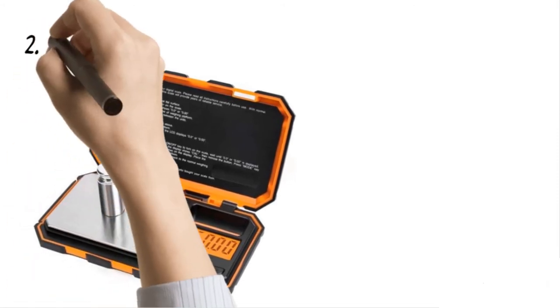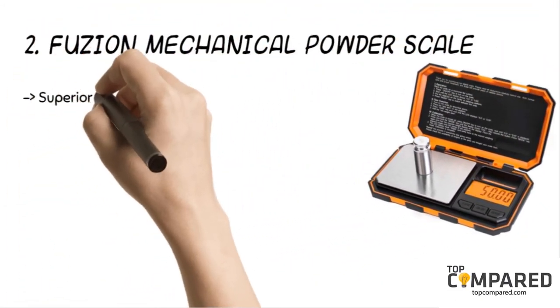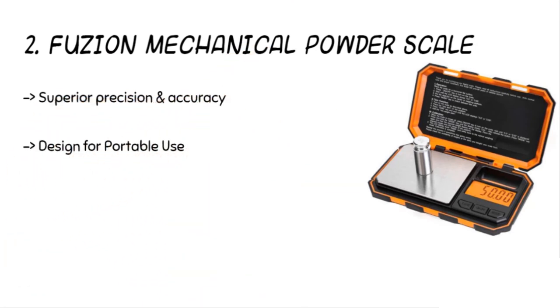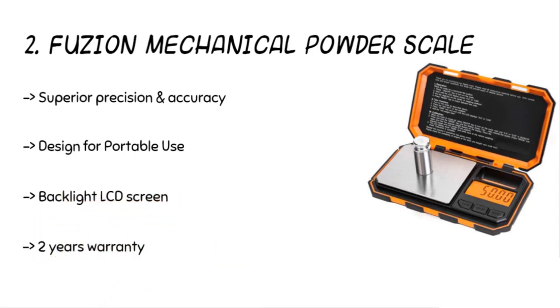The second product is the Fusion mechanical powder scale. The product comes with superior precision and accuracy while measuring medicines, grains, chemicals, gems, and food, as well as other tiny items. The LCD backlit screen has big numbers on display while measuring between 0.01 grams and 200 grams. The smart auto-off on remaining idle for 180 seconds is a great feature.